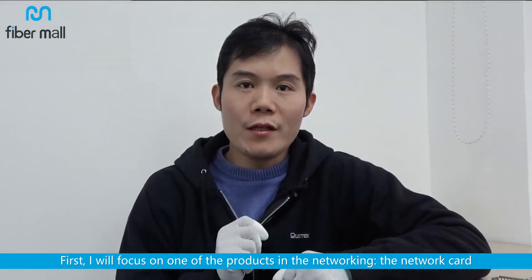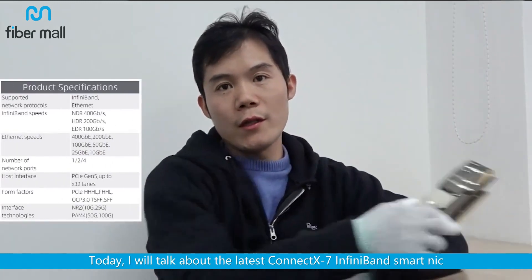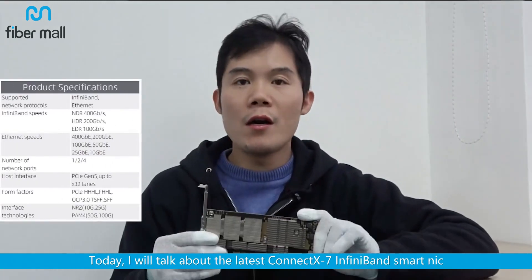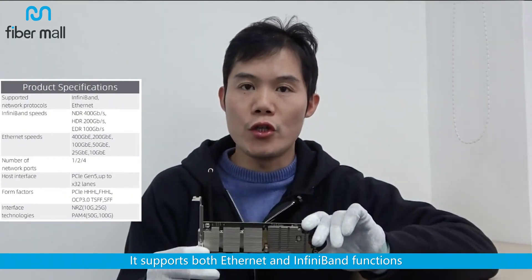I will focus on one of the products in the networking: the network card. There are many types, such as Ethernet cards and InfiniBand cards. Today, I will talk about the latest ConnectX-7 InfiniBand Smart NIC. It supports both Ethernet and InfiniBand functions.